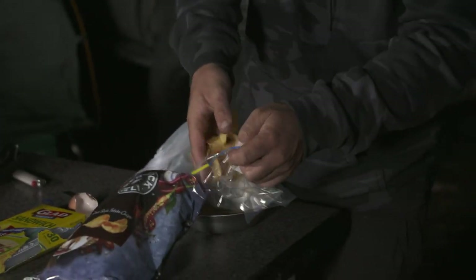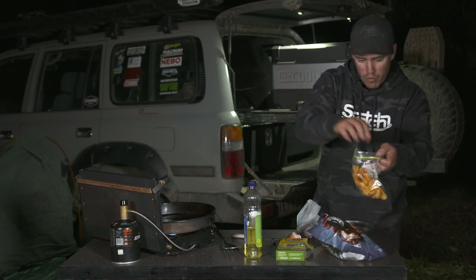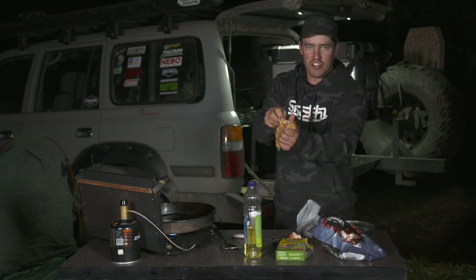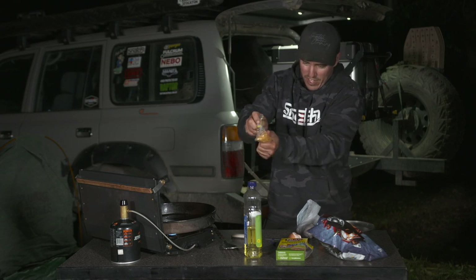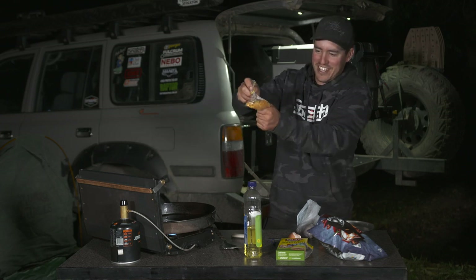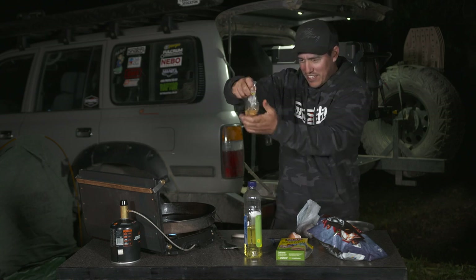Tuck some chips in there, get quite a few — a good couple of handfuls — and basically what we're gonna do is crush those chips down, just like so. I wouldn't have thought of this one myself. This is a cracking little outback hack.